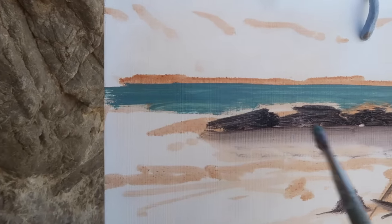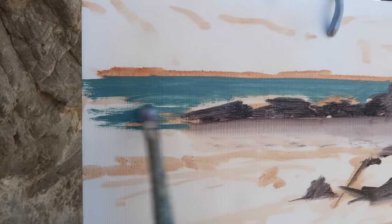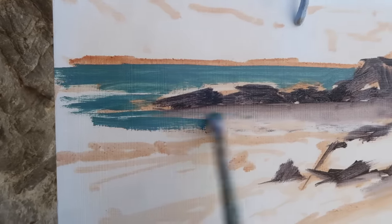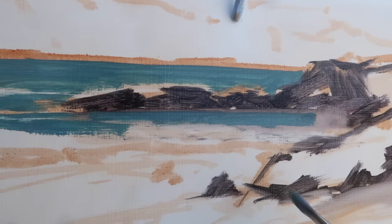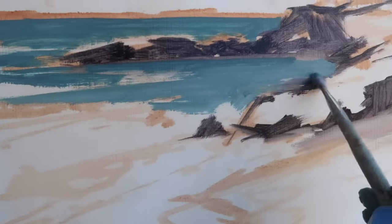Out here there's some white water and also breaking waves — a beautiful minty, toothpaste color as Araya said — but I'm not going to worry about that for now. First I just want to get the big shapes established, and then I can start putting waves in. This area in the foreground is predominantly white water.